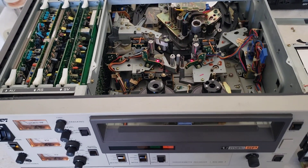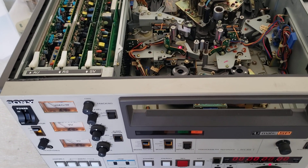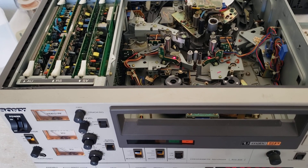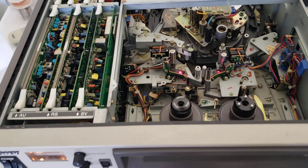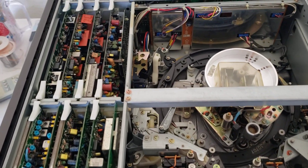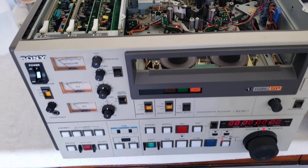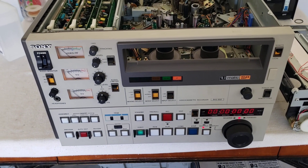This is the way to go if you're looking to do serious three-quarter-U-matic transfers with big archives. You want to stay away from those cheaper units that came towards the end — the 9600, 7600 — those are all cheap units. They always need repairs and they're made very cheaply. These units here were the workhorse machines; they very seldom ever needed repair. If you're doing large archives, I recommend the BVU-850 or 950.